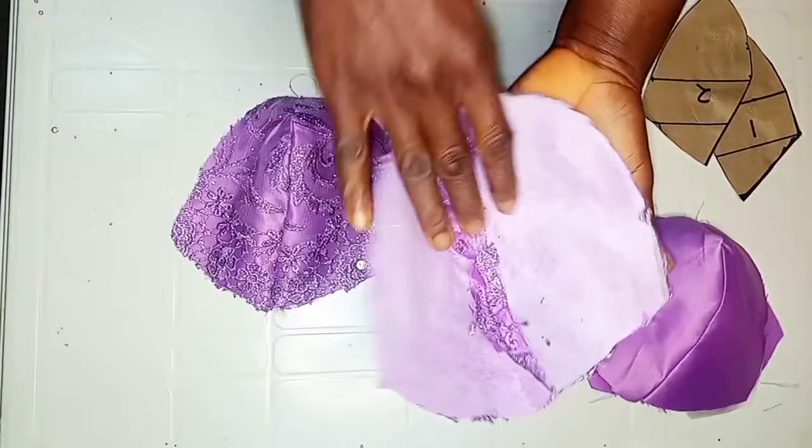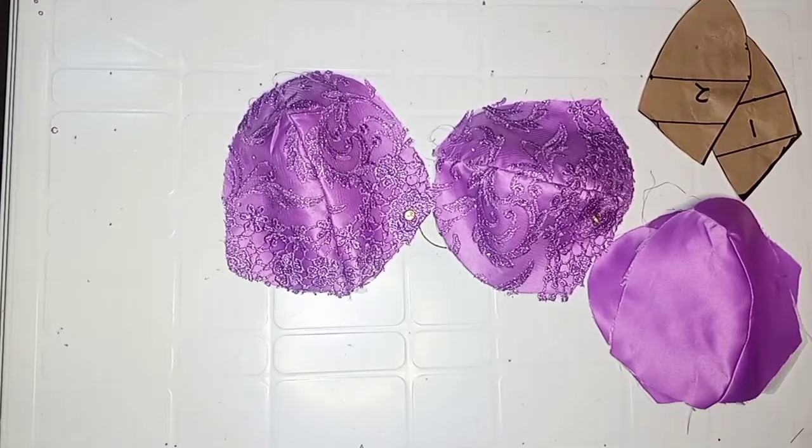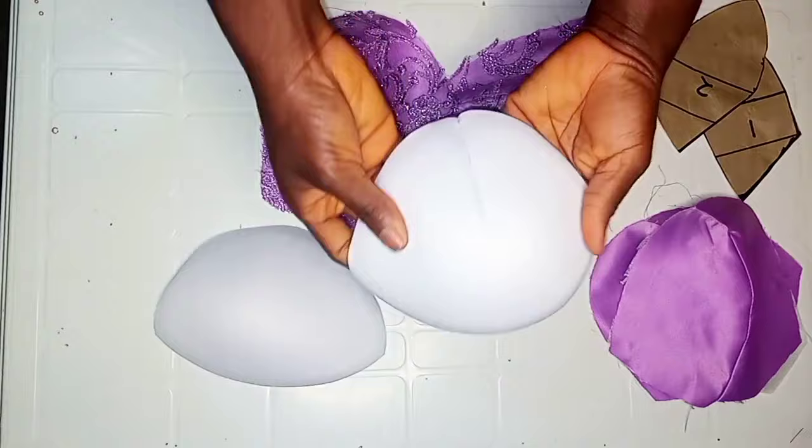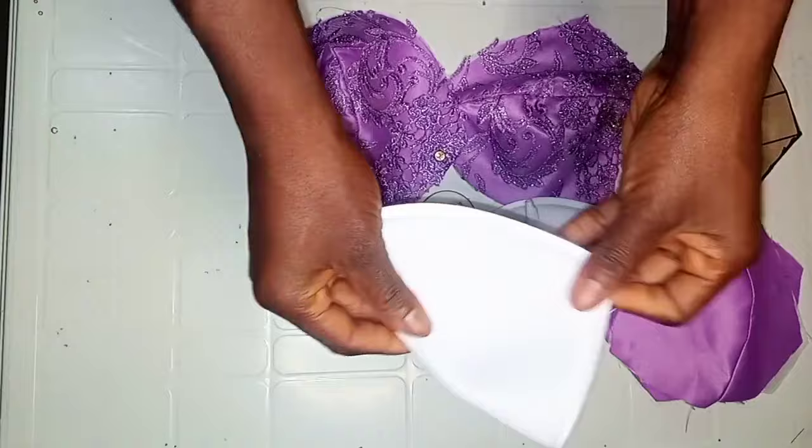The next step is to attach a bra cup to the corset. I'm going to take out a dart on the cup to give room for the bust to fit in properly. When creating your dart, fold your cup into two, then create your dart from the lower part — I'm going to sew at least 3.5 inches upward. Then I'll place my fabric on the cup and secure it with a hemming gum.